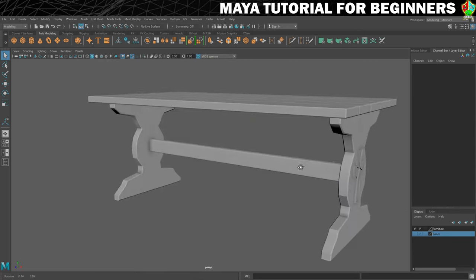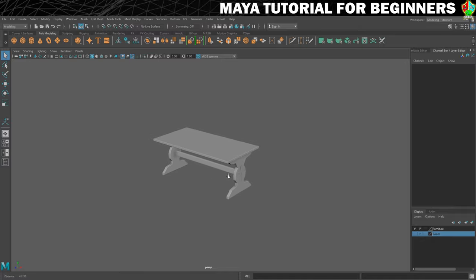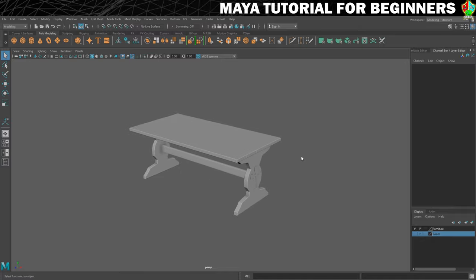That'll do it. That is our table complete. In the next step, we're going to put it into a group — I'll tell you what groups are, why they're used, and then we'll put it into a group which will make it easier to position it into our room as a whole. So I'll see you in the next step where we'll make a group.